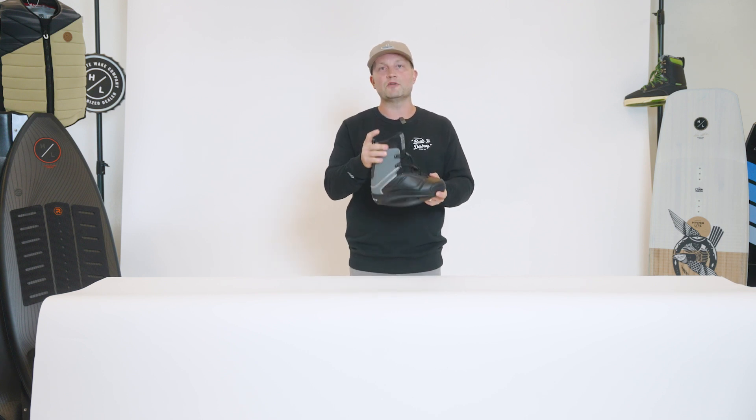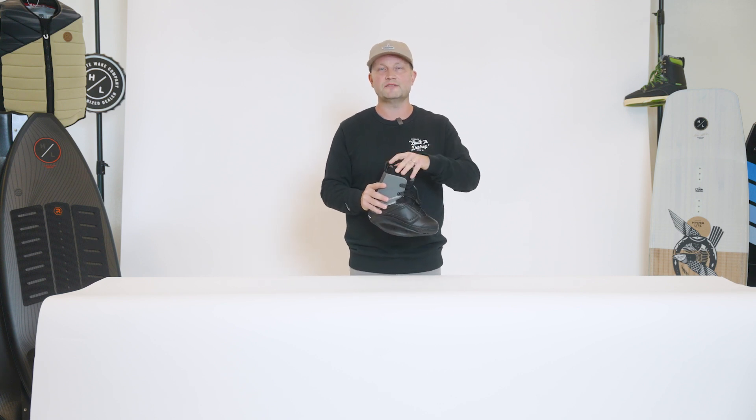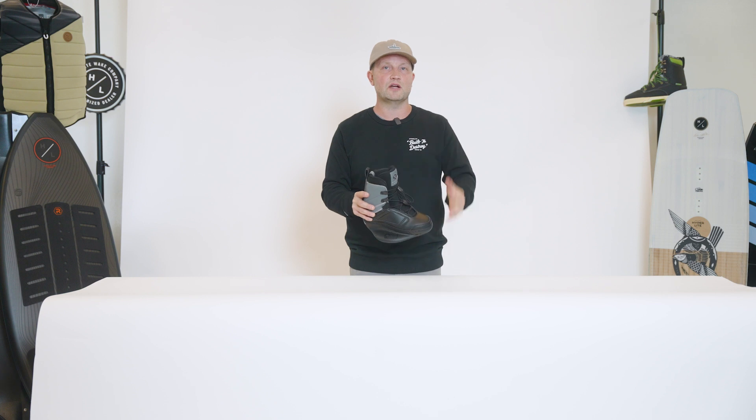A taller, more supportive cuff specifically for more advanced junior riders, and a very soft EVA inner, so it's very comfortable around your foot.